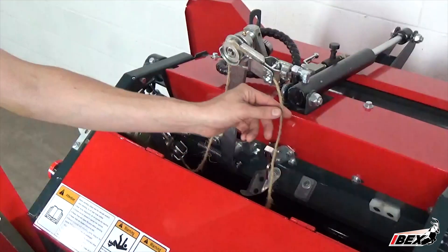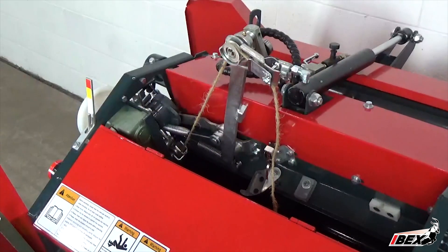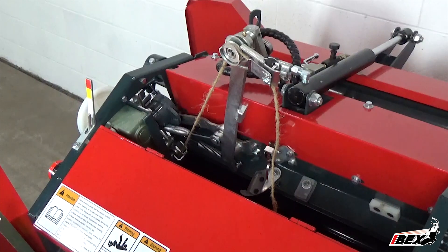At this point, make sure the twine is pulled tight and hanging approximately 12 inches past the twine arm tensioner, and you are ready to operate the Ibex TX-31 Mini Round Baler.